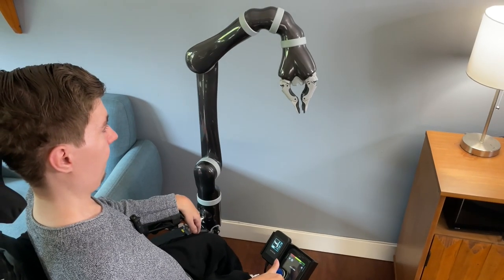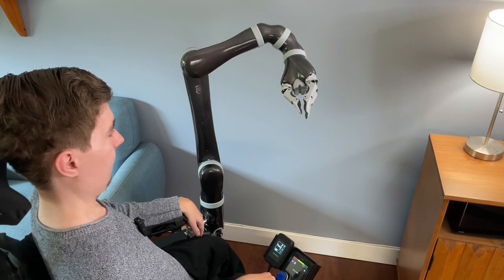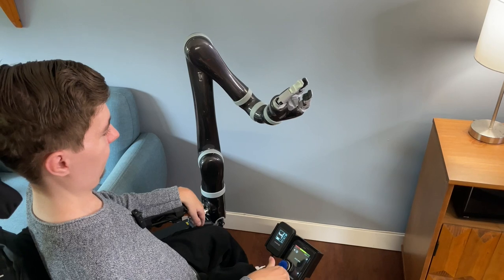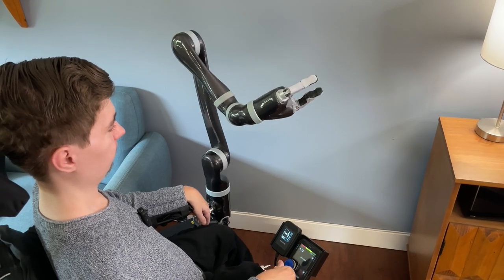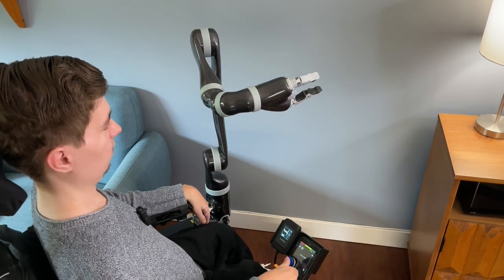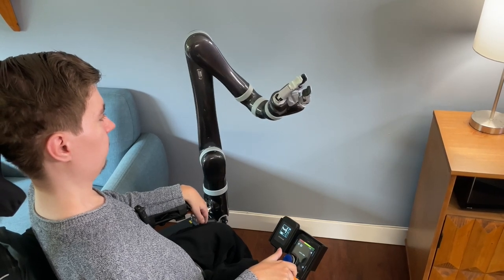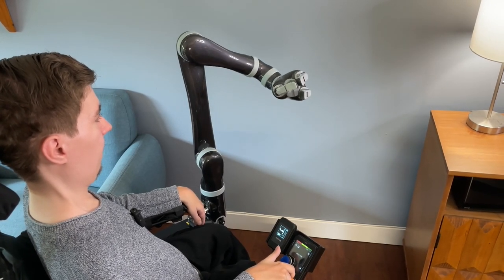B3 is used to point the fingers in the direction you want to point them. This is useful for approaching objects from different angles. While moving in this mode, the center point of the hand will not move, or will only move slightly.